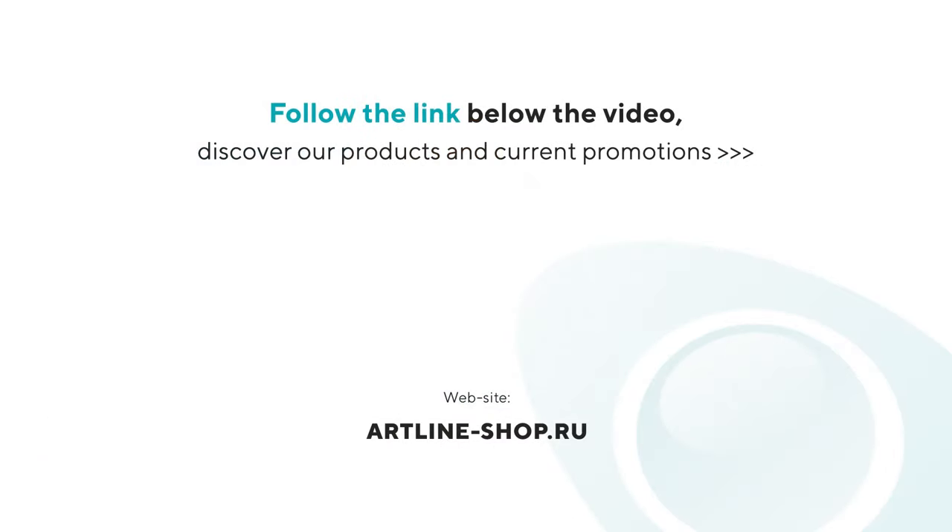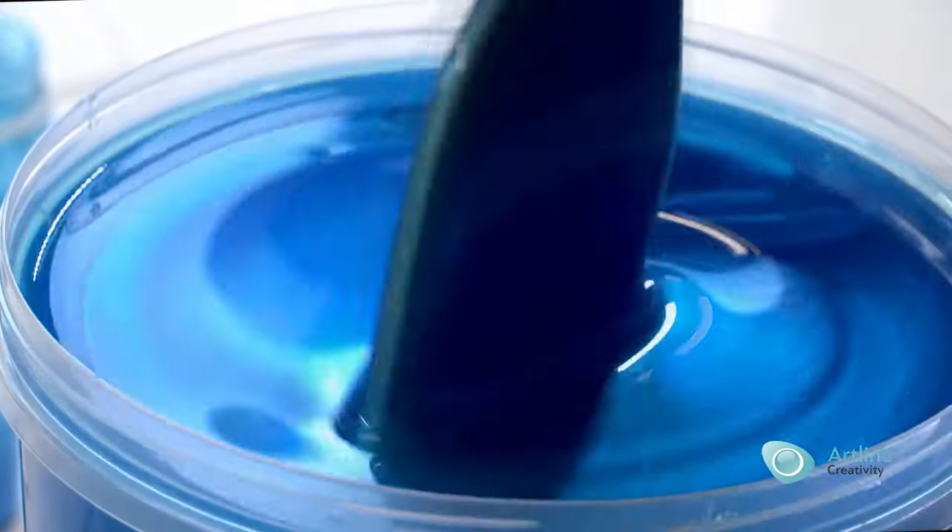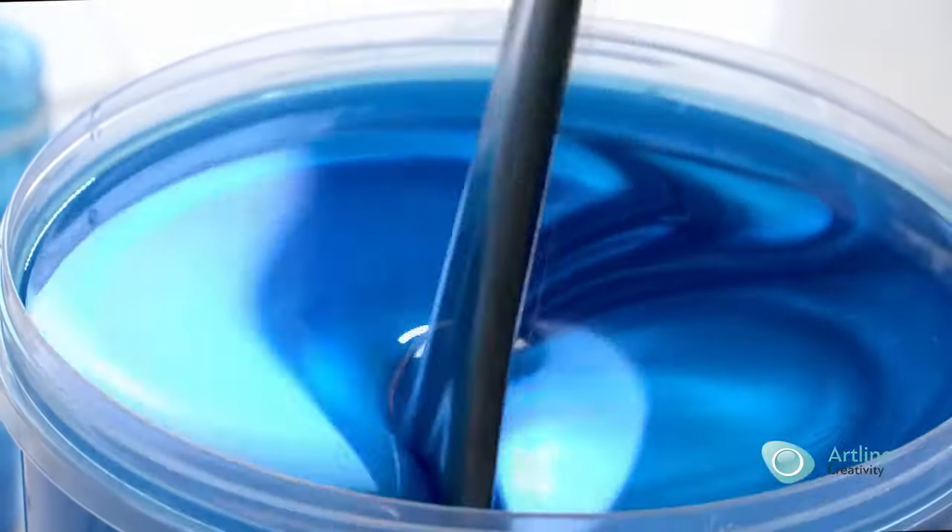Follow the link below the video. Discover our products and current promotions. We're waiting for you! See you soon!